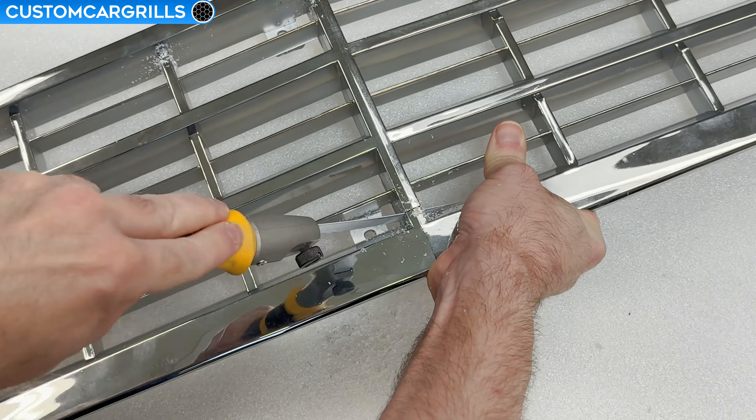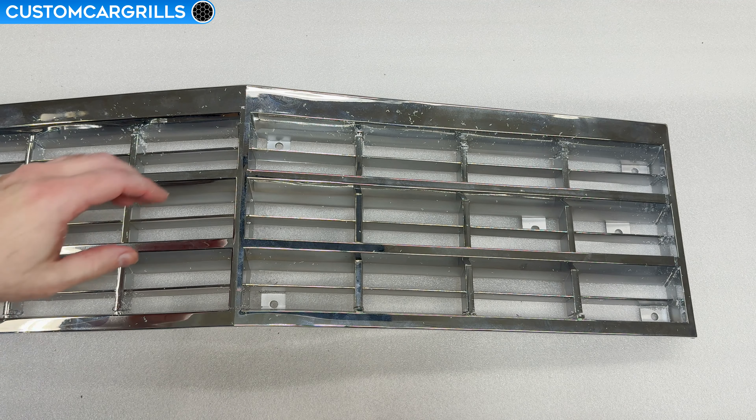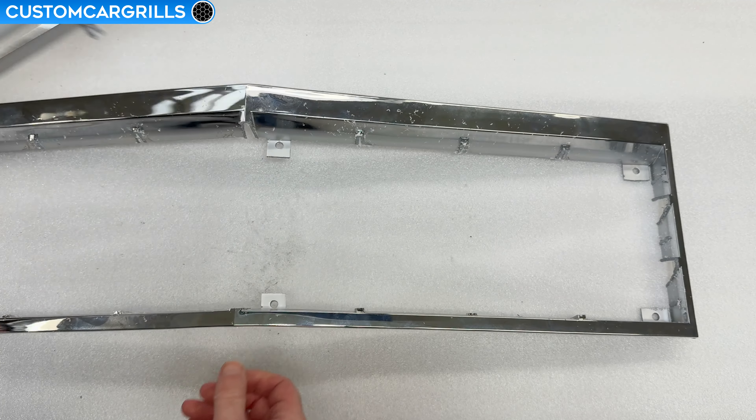Then repeat these cuts for the rest of the grill until the center part is all cut out. And once finished, lift out the center section and throw it away.